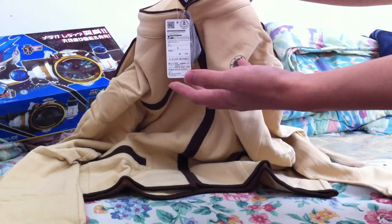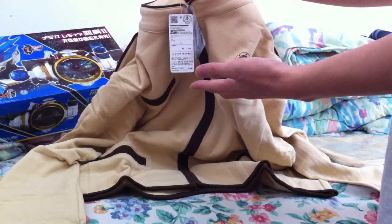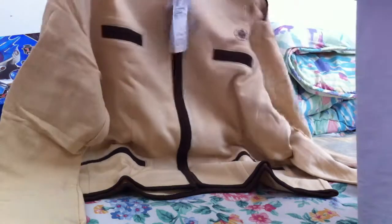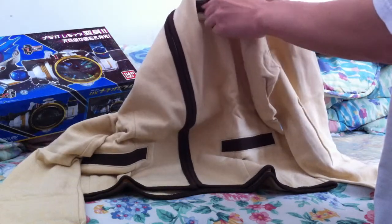The first version cost 21,000 yen for both the top and the bottom, but this version — version 2 — cost 6,900 yen, so that's like a big difference. It looks okay, it's not like the best or anything, but it's good enough to cosplay with.